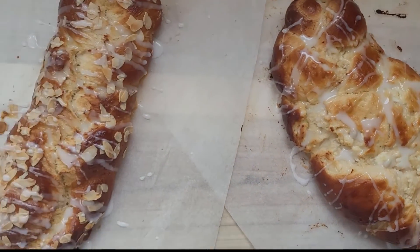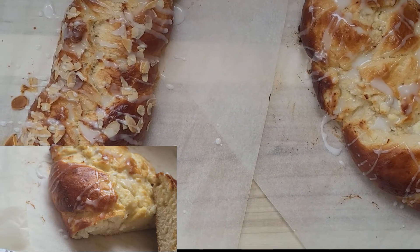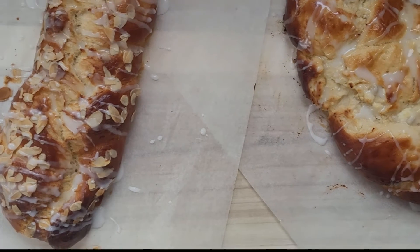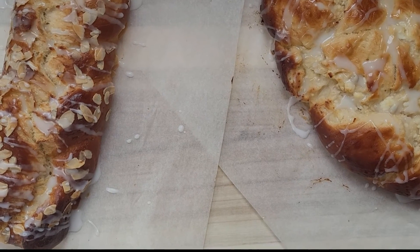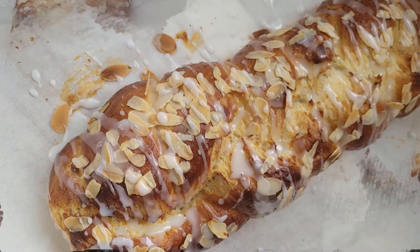And this is ready, guys! This is how it's supposed to look. I still need to let it cool down before cutting, but I'll give you some video and photos when it's been cut. This is amazing — this is what you want. My sweet bread! Follow me, subscribe, and see you next time guys!